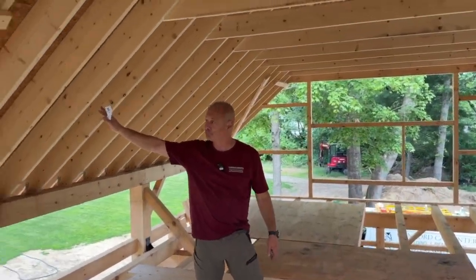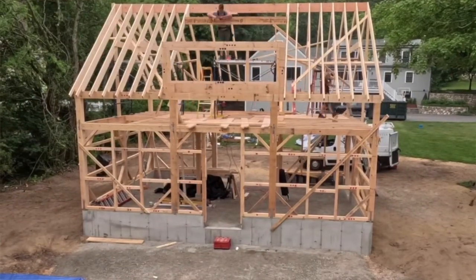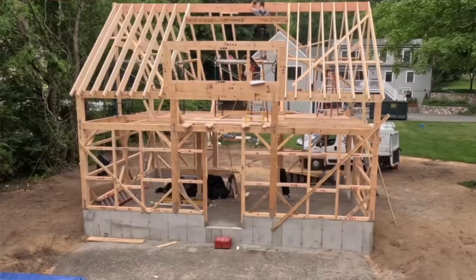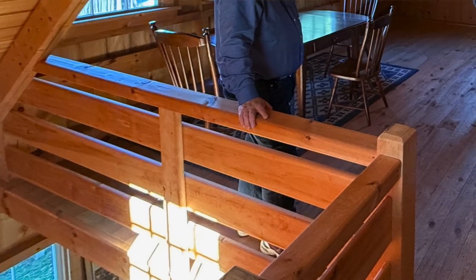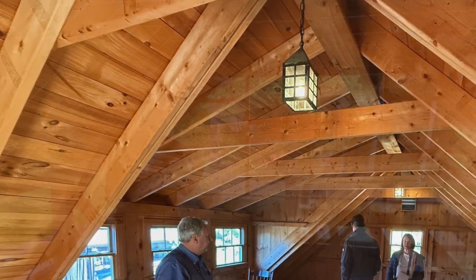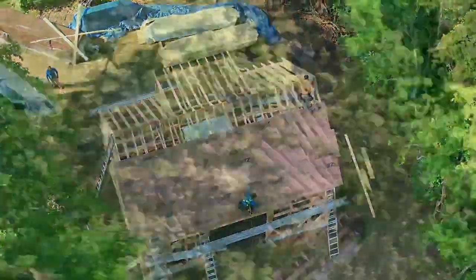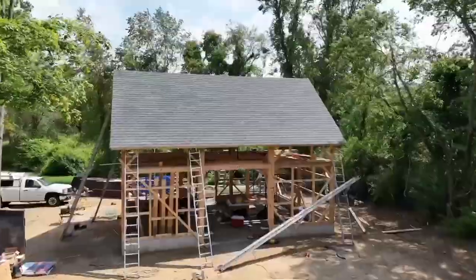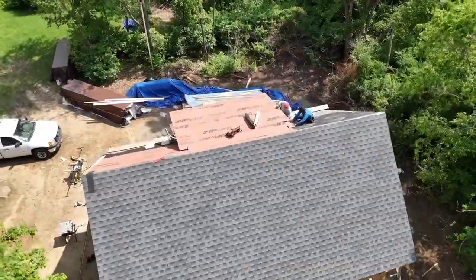We used Huber sheathing instead of one-by-eight boards, which is what a lot of barns would have because they wouldn't be insulated. Because we're insulating this building, we chose plywood — it's way stronger than boards, really ties the building together and gives it rigidity. We're going to spray foam it and then do horizontal boards, so it's going to look fantastic.